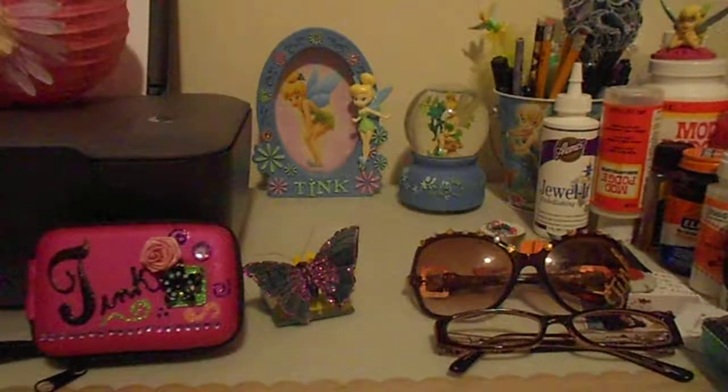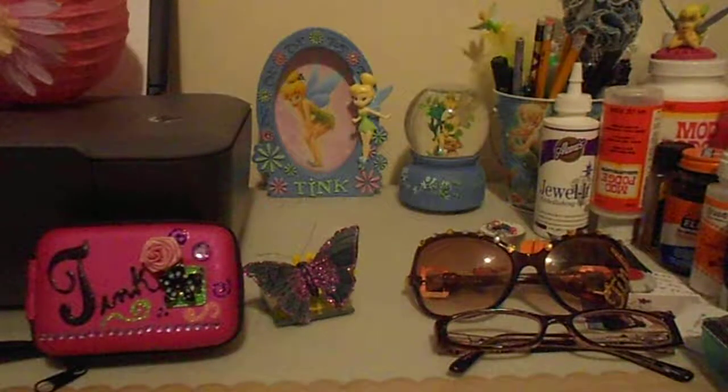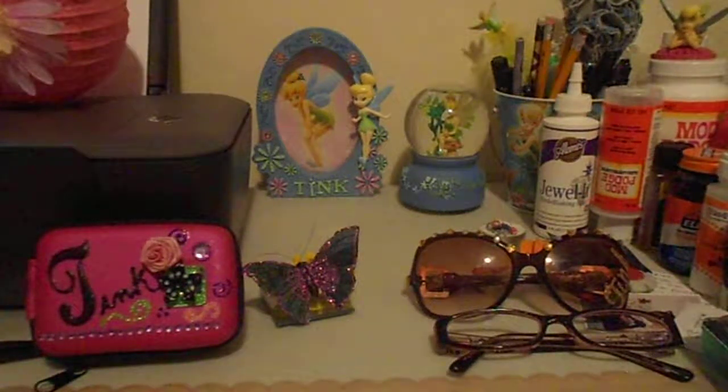Hi ladies, I just wanted to do a quick video on some of the creations that I've been making. The tutorials I did earlier in previous posts, I've been completing these for a swap that I'm hosting on scrapbook.com. I just wanted to show some of the finishing products because I know I was working pretty fast when I was doing the tutorials. Right now I'm going to do the clothespins.